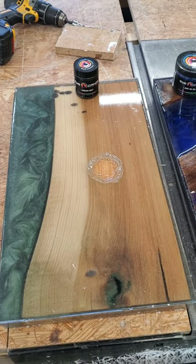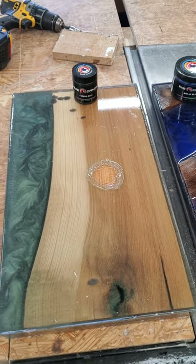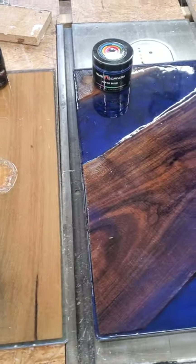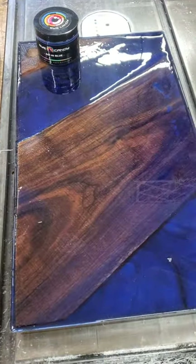Hey everyone, Angie with Ivy River Tables in Calloway, Maryland. I just pulled these boards out of the molds. You can tell the difference in wood and color here.